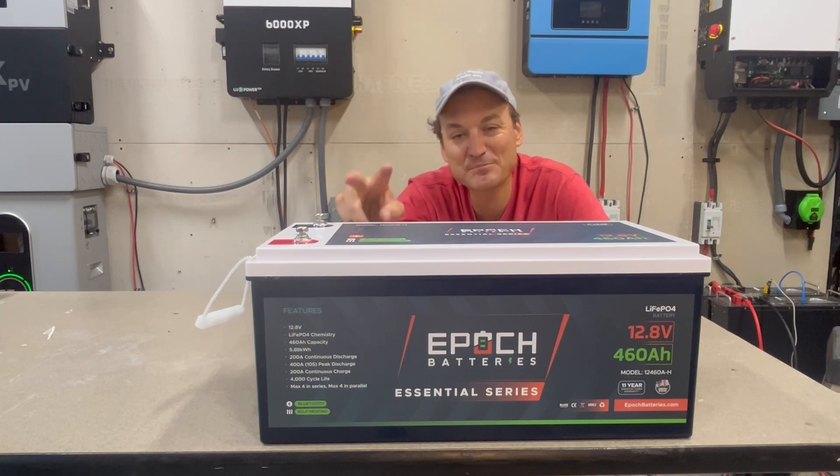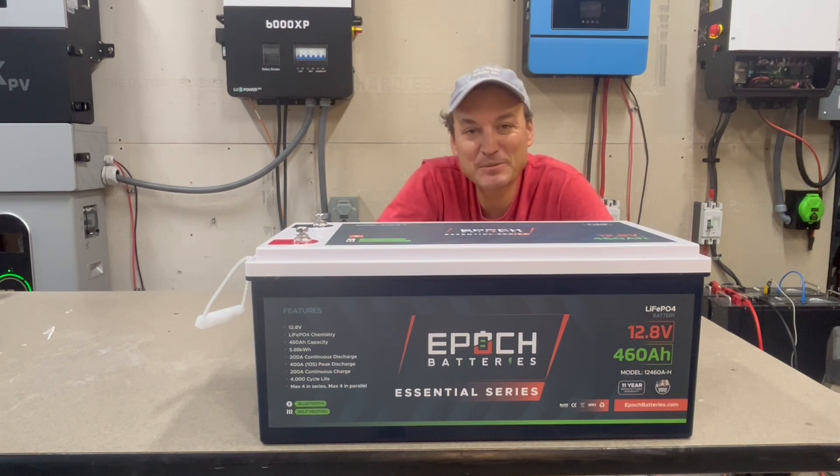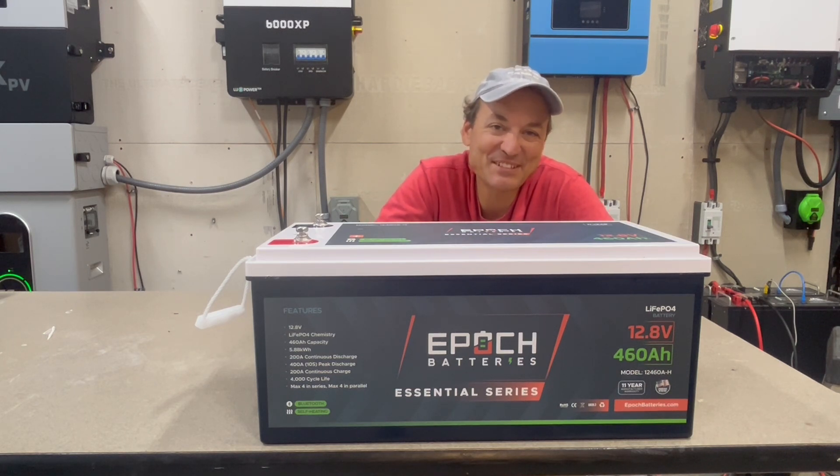I'll leave a link in the description below to this battery at Current Connected. Within this next little bit I also have some other 12-volt batteries to look at — another large one like this and a small budget battery. As always, I appreciate you guys watching and stay tuned.